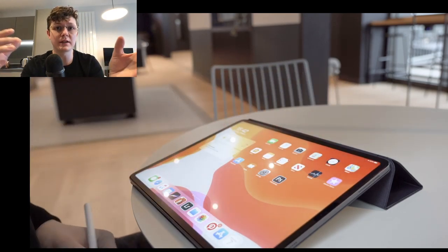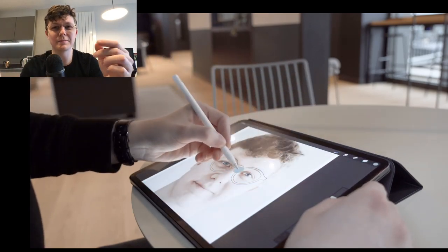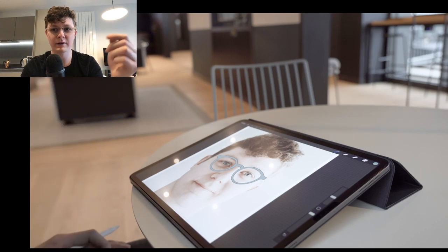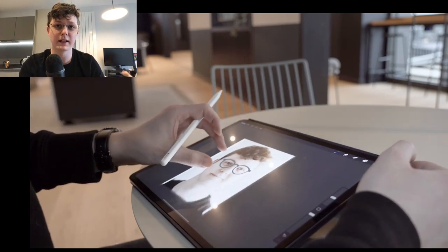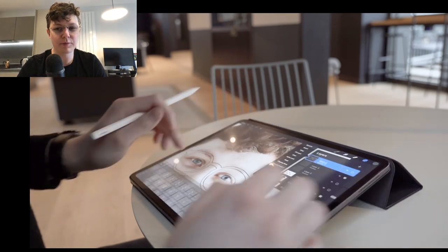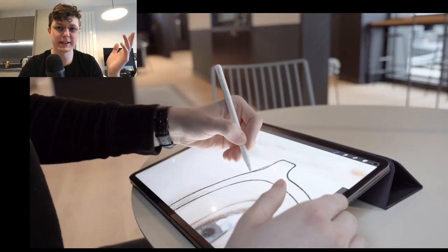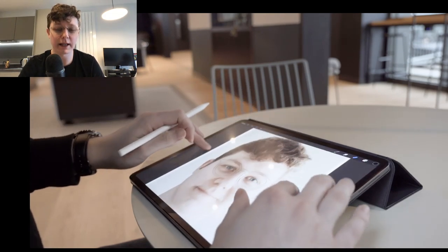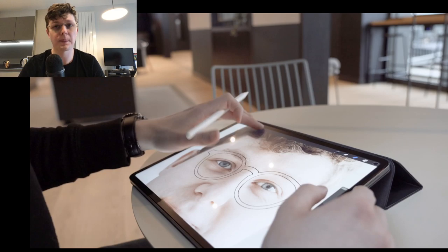Then I used Illustrator to clean up the designs I wanted. I'm really worried when recording screens that the iPad stopped recording in the background, because normally the recording icon shows where the time and date usually is — but when you're in Procreate that information disappears. Sometimes it just stops recording, so every now and again I'd exit the app to make sure the icon was still there. That's why I started in Procreate — to be free and not worry about things being perfect.